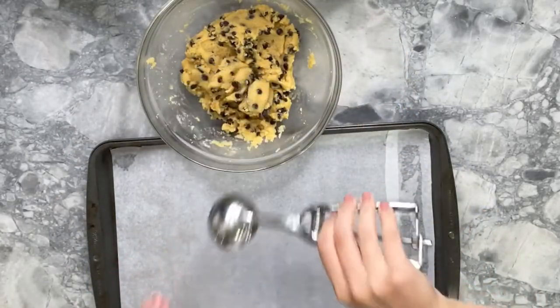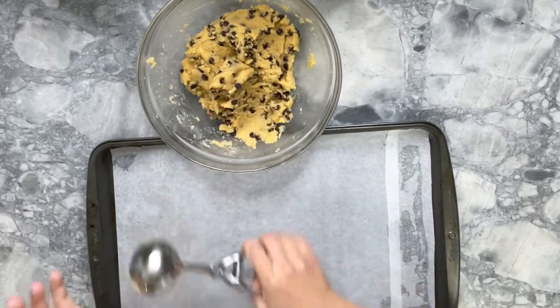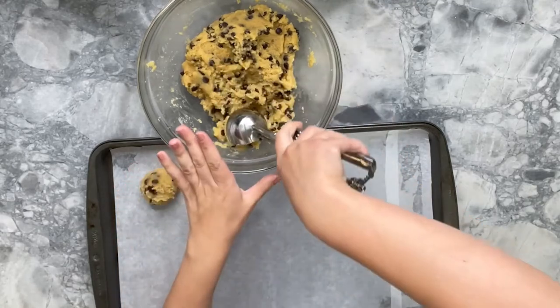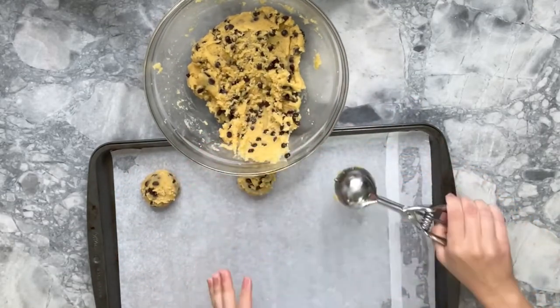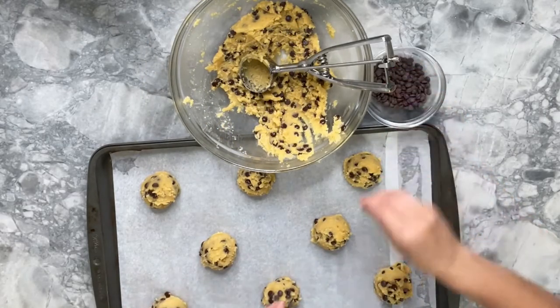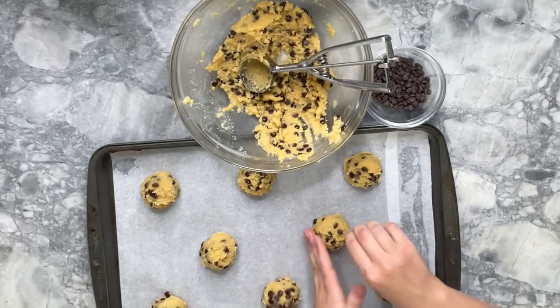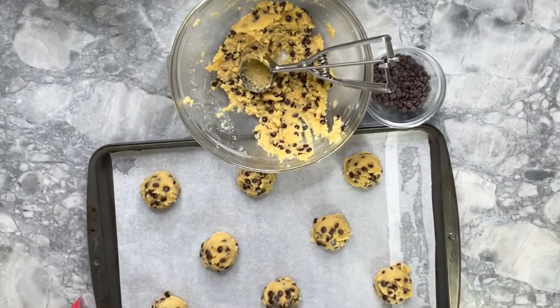Once the dough is chilled and firm, you can go ahead and start shaping your cookies. Here I'm using a medium-size ice cream scoop. I do like to finish with a few chocolate chips on top of the dough — sometimes I also add almonds or other nuts like pistachio, or raisins.